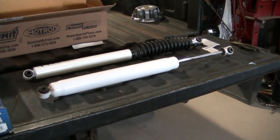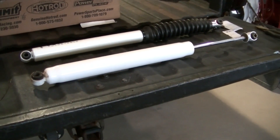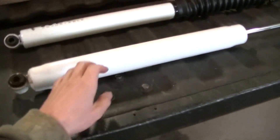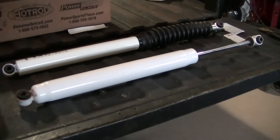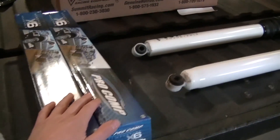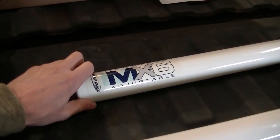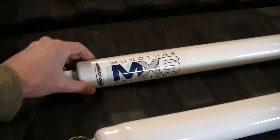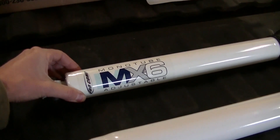The shocks I had on the truck before came with a Super Lift 6-inch lift kit - they're Super Lift shocks. I'm not sure what model they are, but they are a twin tube design. The new shocks I have here are mono tube gas charged, so these are going to be much better for off-roading.